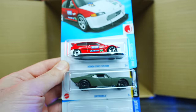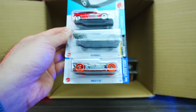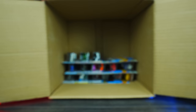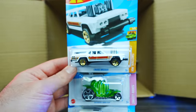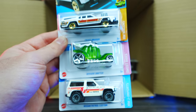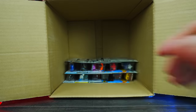We've got the Honda Civic Custom in red, the Batmobile, and a Mockit Go. Getting down to the bottom — the Cruise Bruiser in a brand new color, the Desert Drifter again, and the Nissan Patrol Custom. I like it.